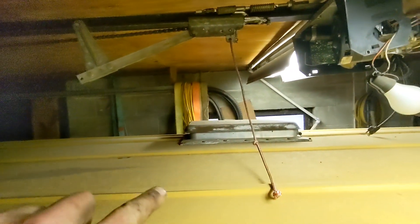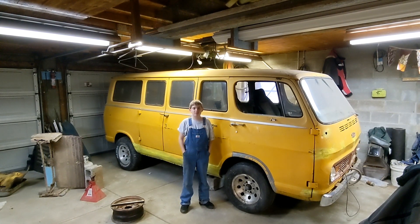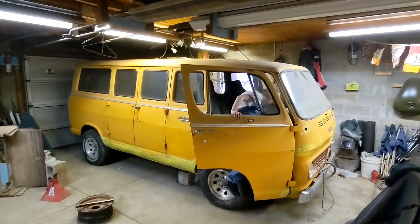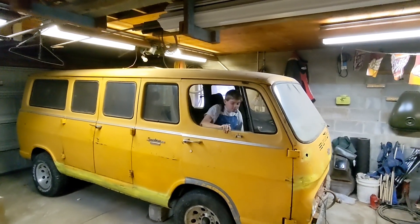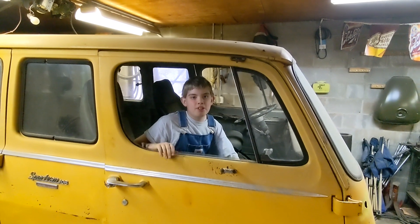On top you can see there's a vent. Ignore the broken garage door opener — Skull Crusher let the magic smoke out of it. Thank you for watching the Uncle Monty and Skull Crusher show. Please like and subscribe and we'll keep you updated.